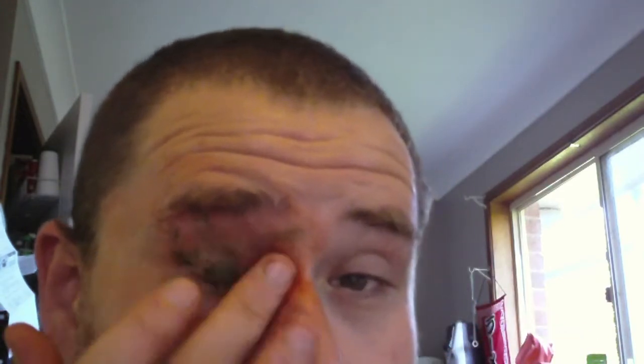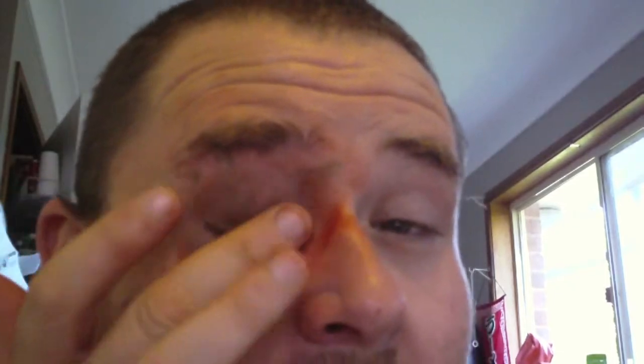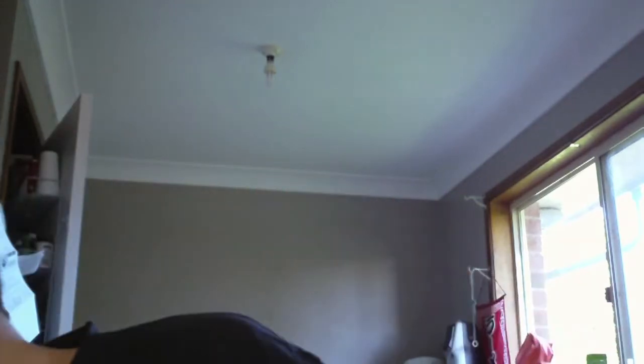Does it look like a bruise? Yeah it does! Looks like I've been punched out. It looks like your eye's been hit. Oh, Joe punched me — he's a tough kid! It says to rub some petroleum jelly into the eye to blend the colors together.